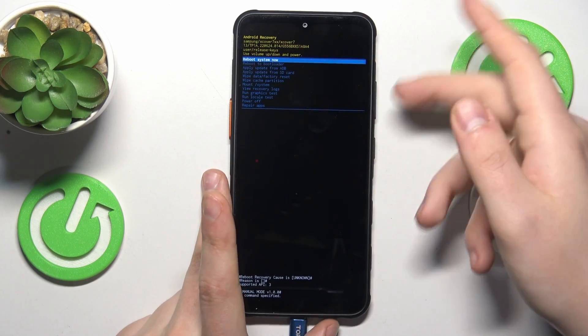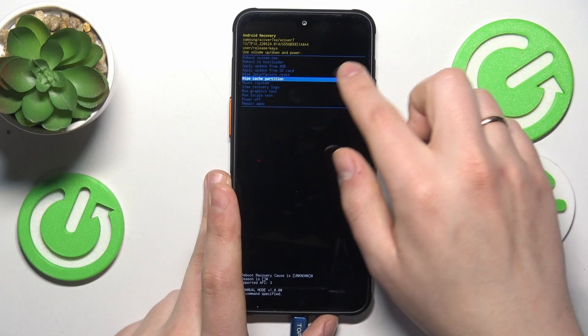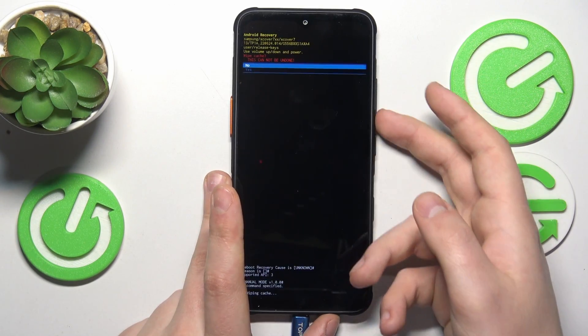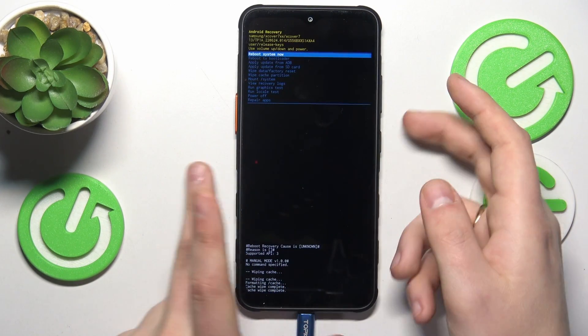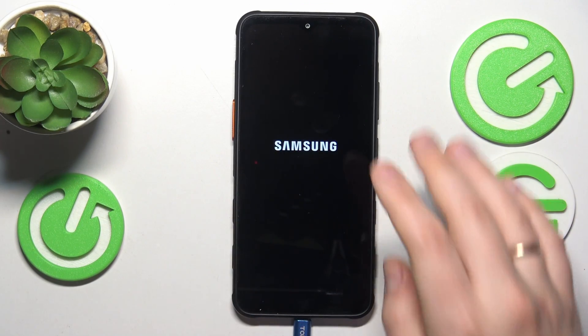From this list, using the volume rocker, scroll and select the wipe cache partition option. Then, in order to perform this action, you will need to press the side power key once, then select the yes option. Now wait for the cache wipe to be completed, and then we can reboot into the normal operating state of the system.